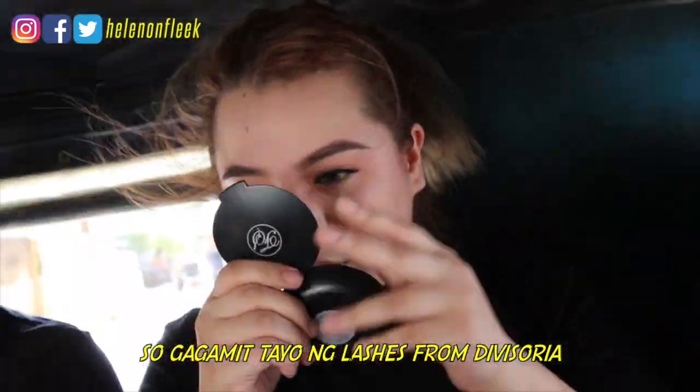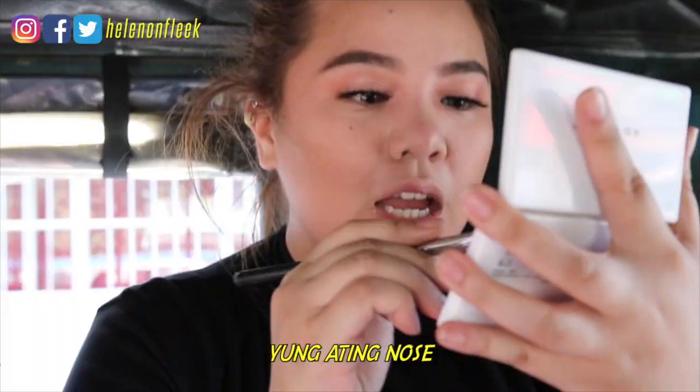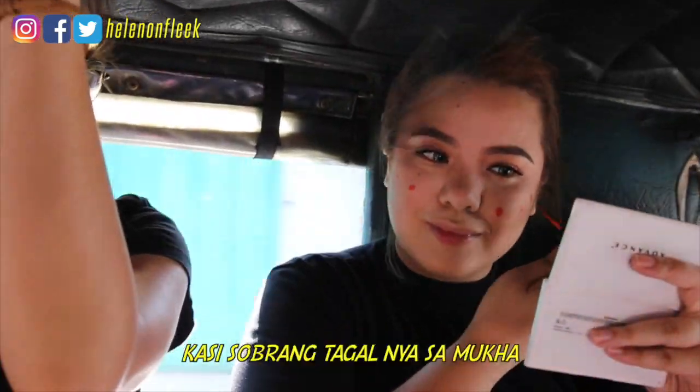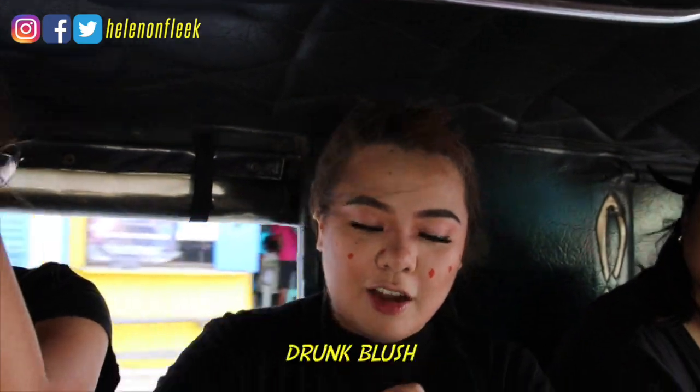We'll use lashes from Divisoria. Let's make a contour for our nose. Then we'll do blush — we'll use the peach tint that we used earlier. We'll put it on in a way for a drunk blush look.